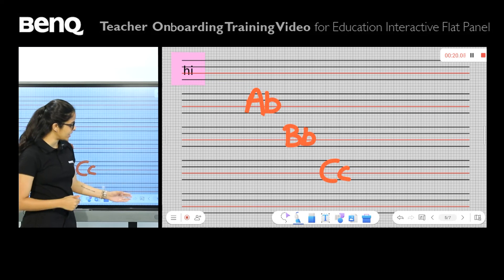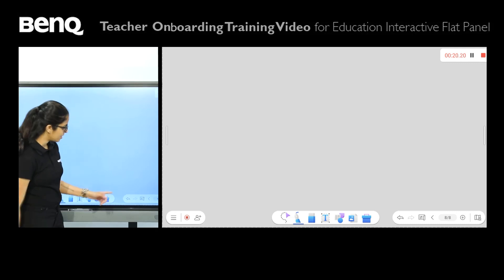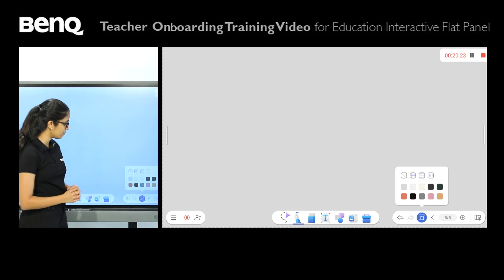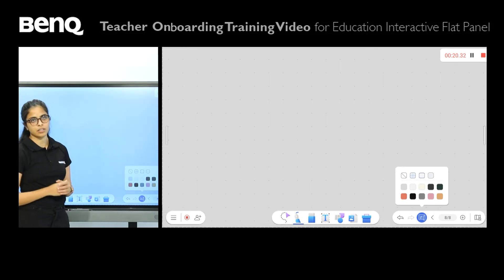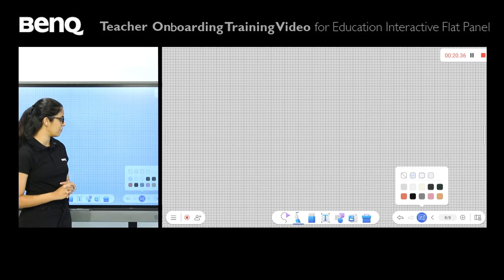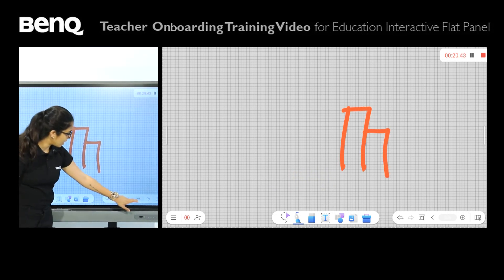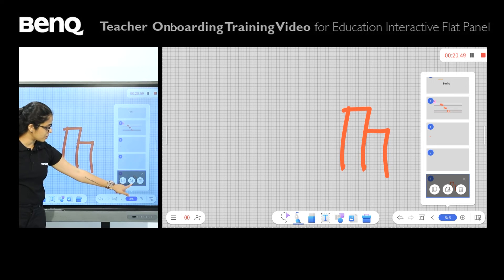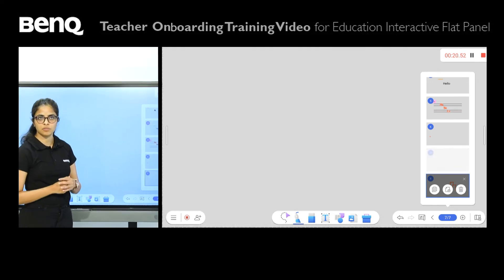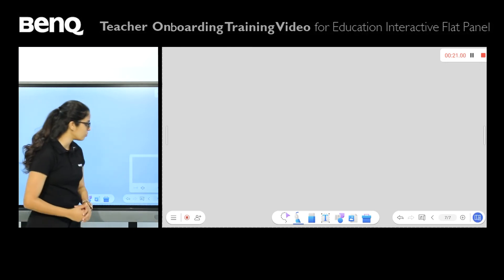On this side of the screen we have navigation and background options. To navigate, you simply press the arrows on either side. To add a page, press the little plus. To change the background, press the scroll option — you can have a graph sheet, a ruled background, or a dotted background. Graph sheets are very useful for math teachers especially, so students can come on the screen and draw their graphs. You can also duplicate pages, add pages, or delete them using the trashcan. There are also undo and redo options, and a zoom in or zoom out option.